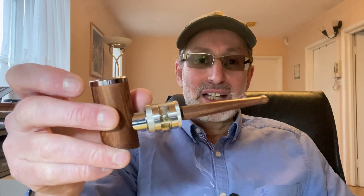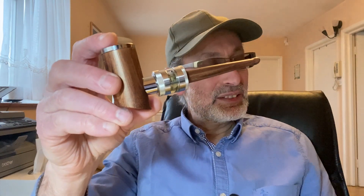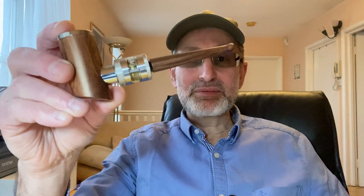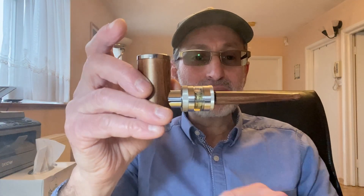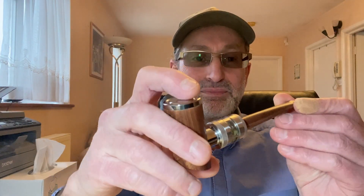Welcome to NET Vapor Reviews. Today's review I received as a present from my daughter — the Camry Tech K1000 E-pipe. And I must tell you, I love it.